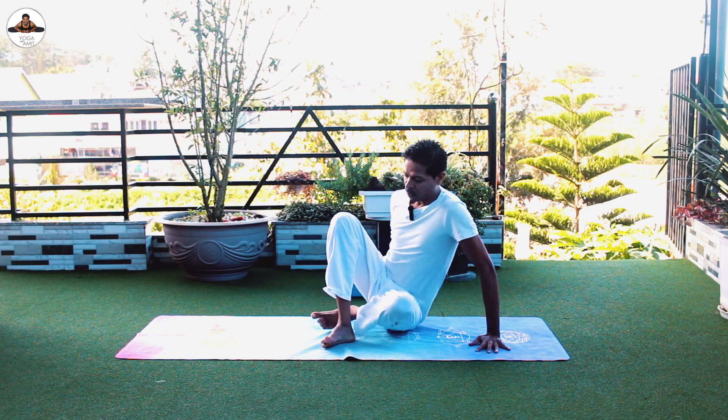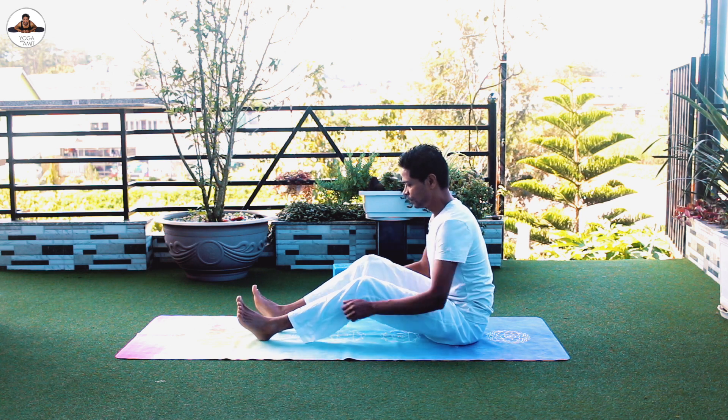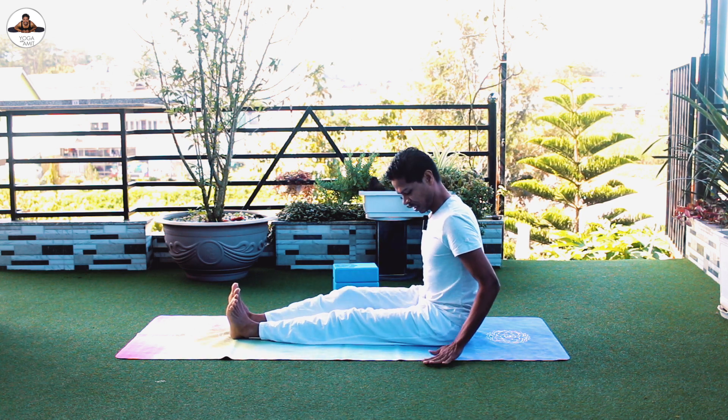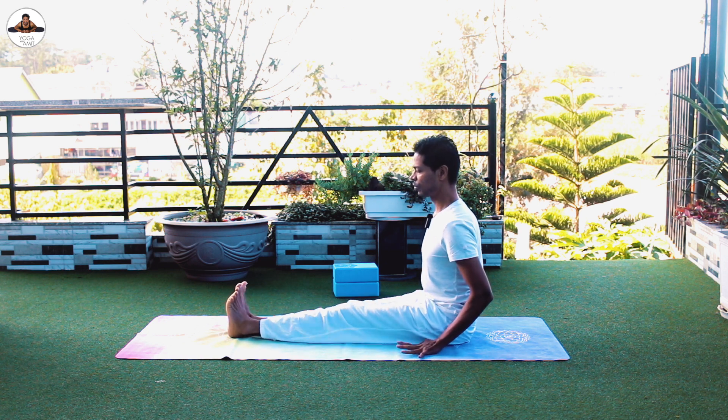Namaste everyone, welcome to Yoga with Amin. I'm Amit Namdev and today we are doing yoga that will cut down your belly fat fast. Let's start — stretch your legs out, hands by the sides. Each asana we are going to do about three times.